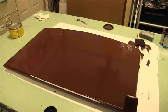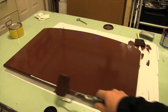Hi Liana, this is Steve. Just finishing up painting the background of your sign here, as you can see.